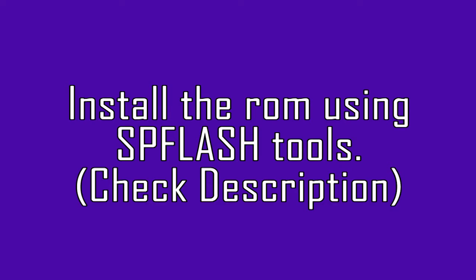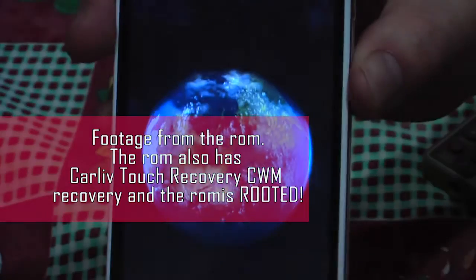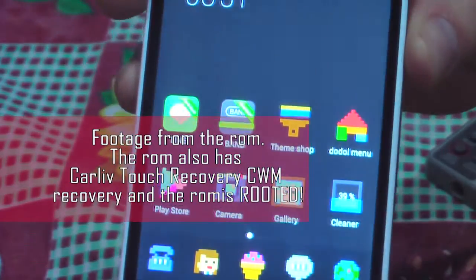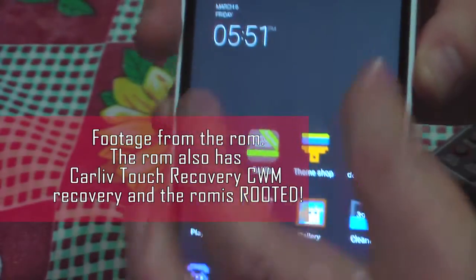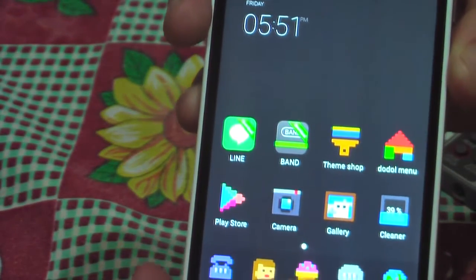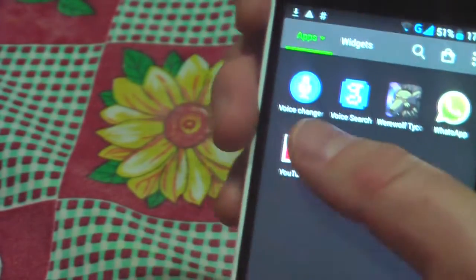After you do this, you will be able to download it to your phone. Turn off your phone, remove your battery for five seconds, then put it back. In the SP Flash Tool, press the download button.